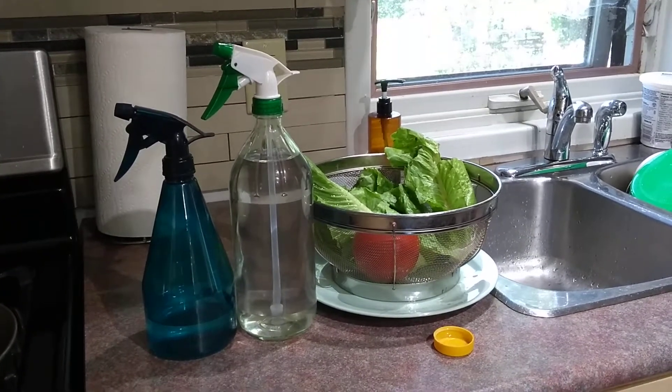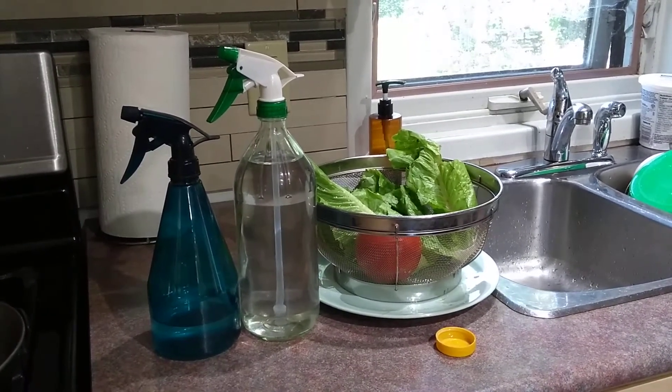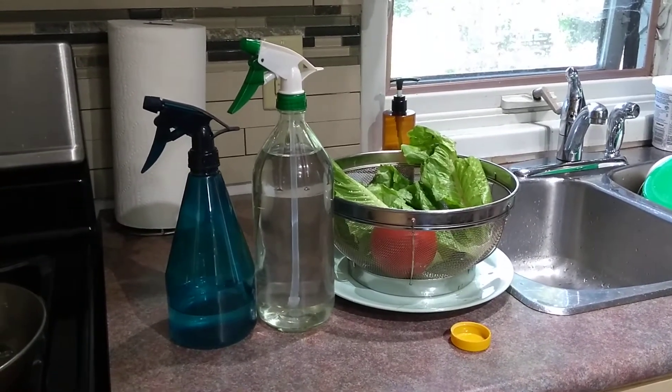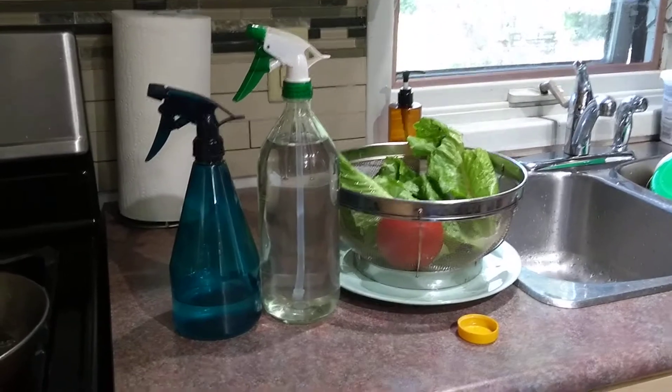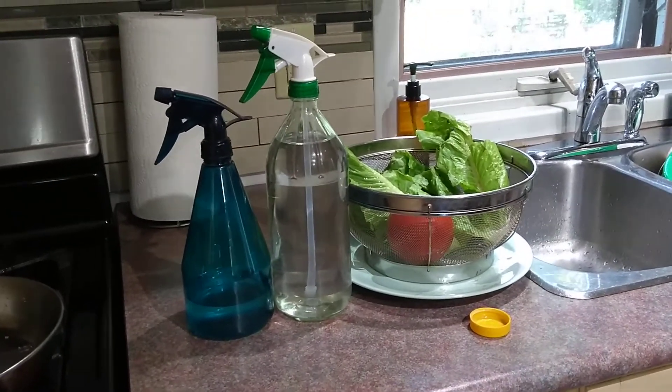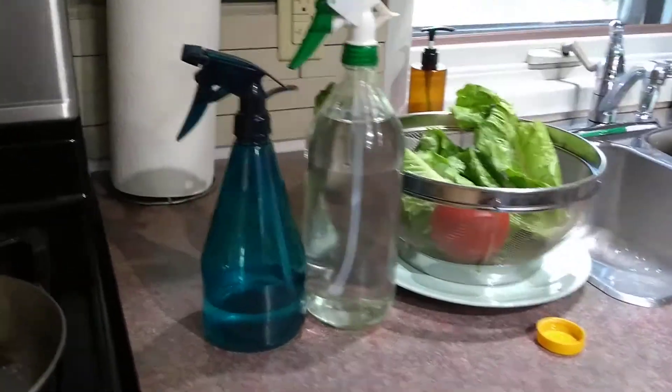I was just here in my kitchen preparing some veggies to make a couple of sandwiches, and I thought I'd share with you a tip that I use in order to always have pure white vinegar available to spray down my veggies and fruits before I use them.